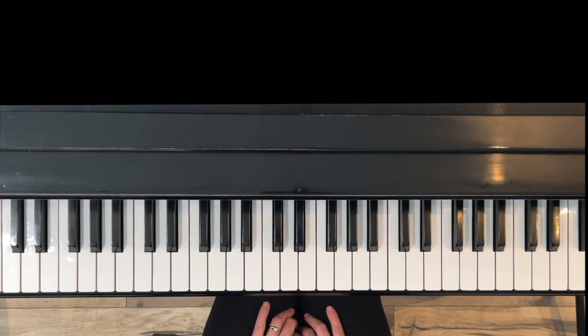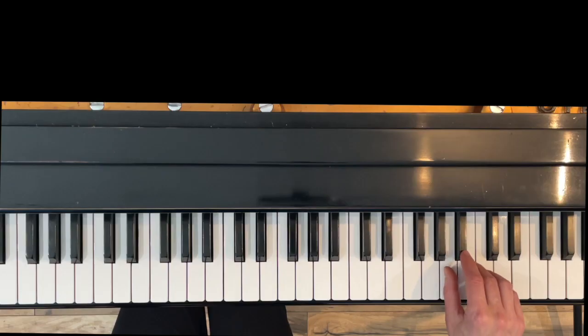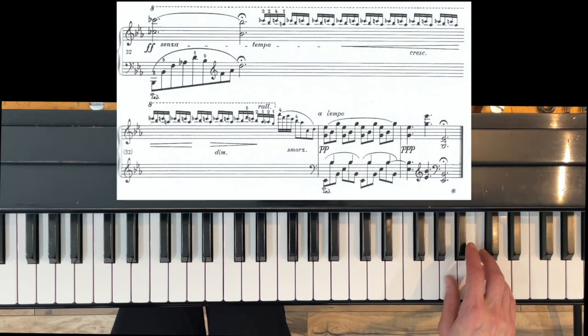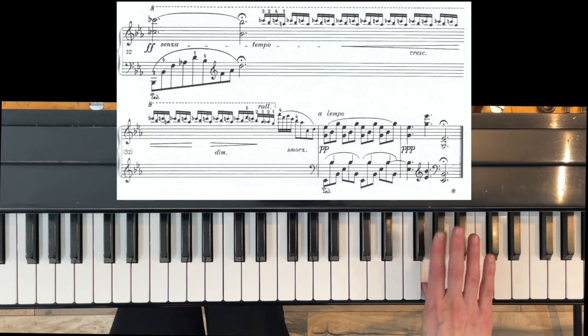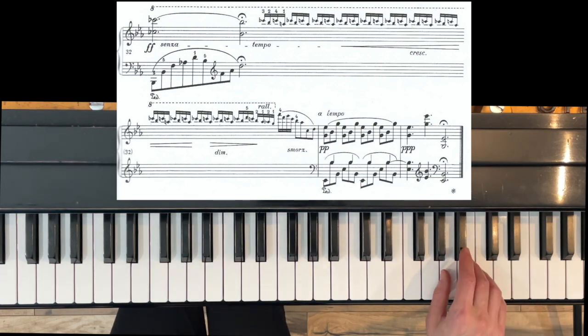Finally, we have the famous cadenza at the very end. There are thirteen of these little ornaments — fingering three, two, four, one. Many pianists play more than thirteen in recordings. Practice keeping a really firm hand position and start by counting: two, three, four, five, six, seven, eight, nine, ten, eleven, twelve — the thirteenth is different, where you switch: five, four, two, one, two, one, four, three. Usually you rev up into the speed, taking the first four or so kind of slow.